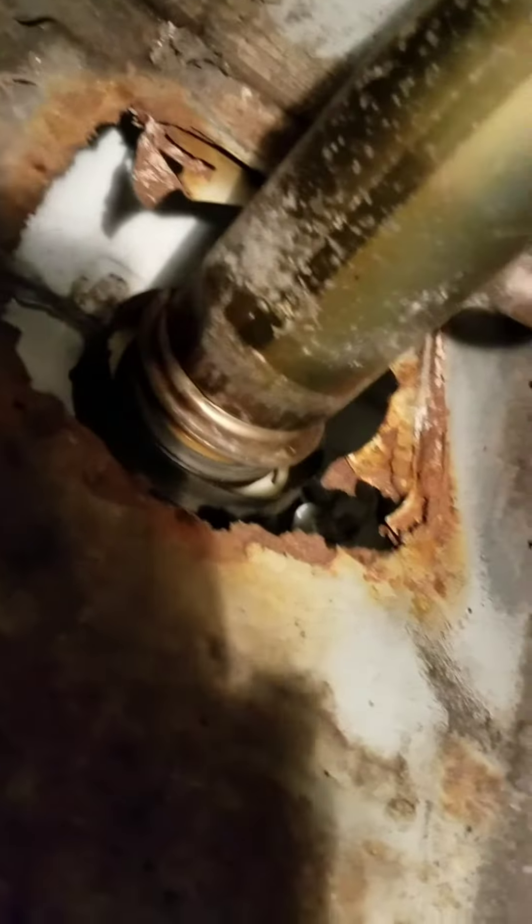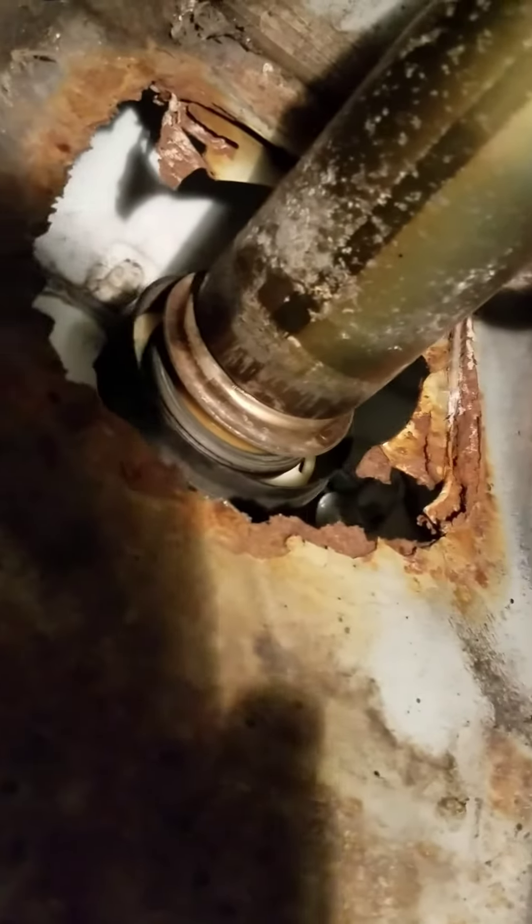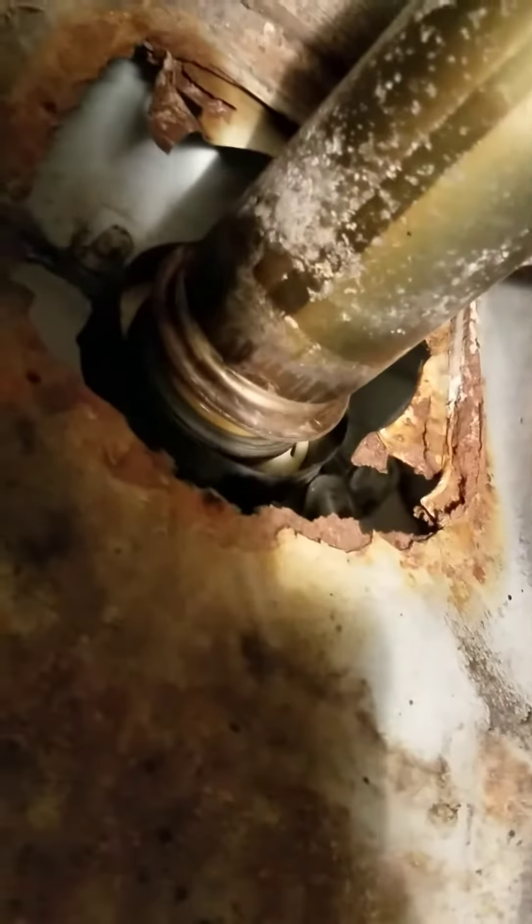Yeah, that's a fuel pipe — fuel filler neck, fuel cap. You know, they run all the way down to the fuel tank. God.